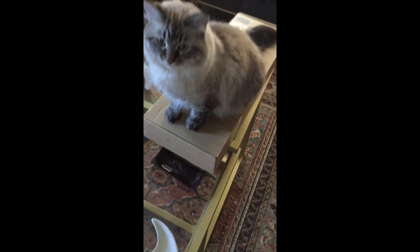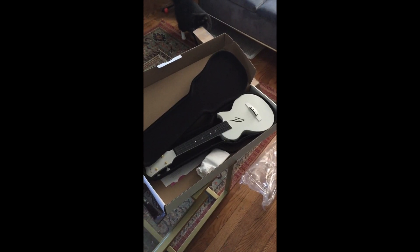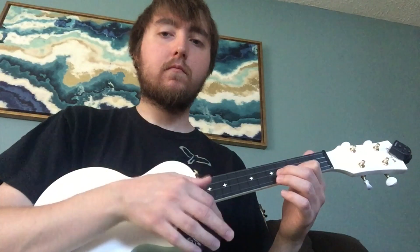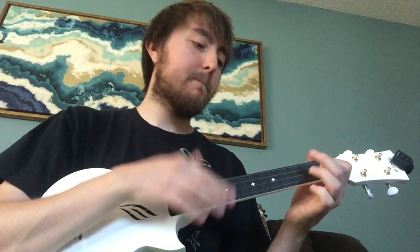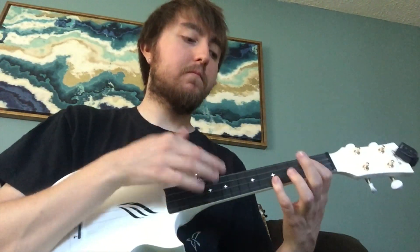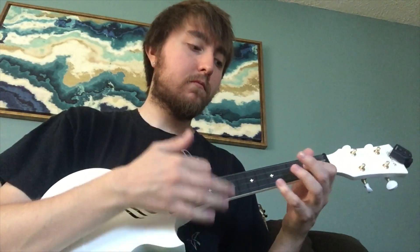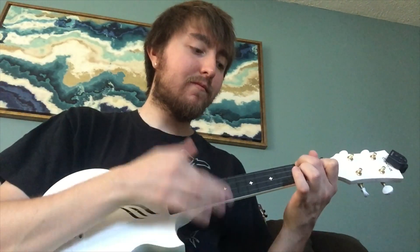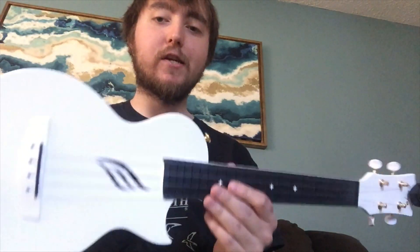What you got there, Aggie? This little travel uke made of plastic and carbon fiber is pretty legit, I gotta say.